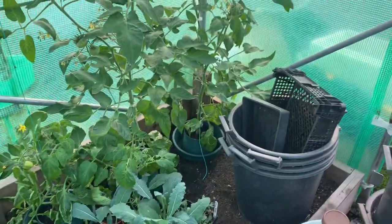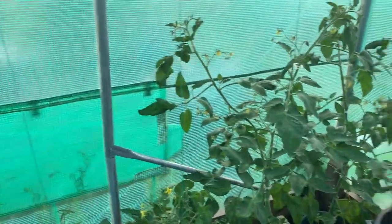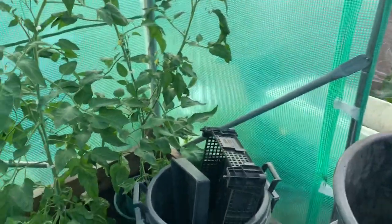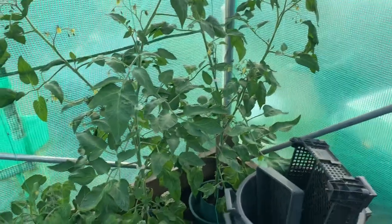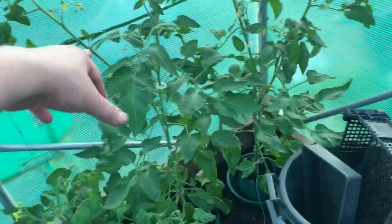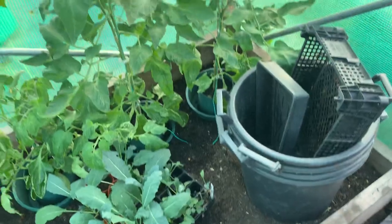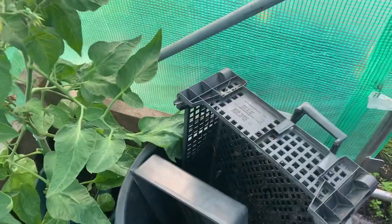I've got tomatoes on, so I just need to check out my trusses over the weekend and limit them. This one's got two branches - it's got tomatoes on one truss, and that truss is there. This one has as well. I'll need to feed them again on Saturday. Got to be careful of the string on these because it's going to knock the truss.